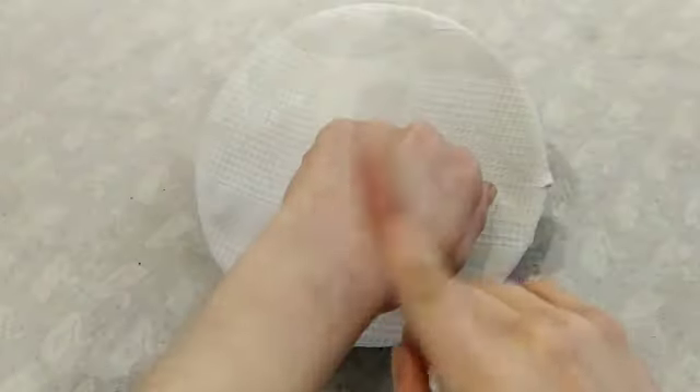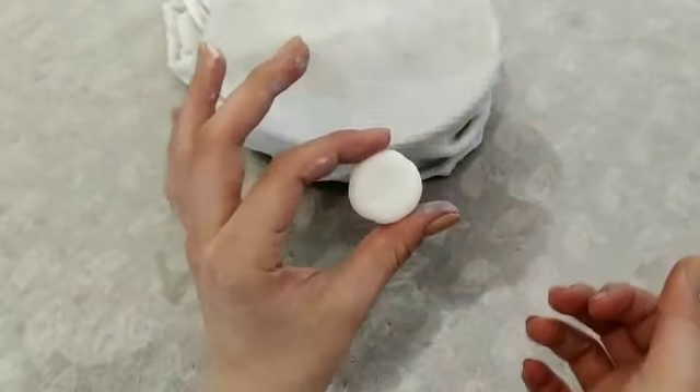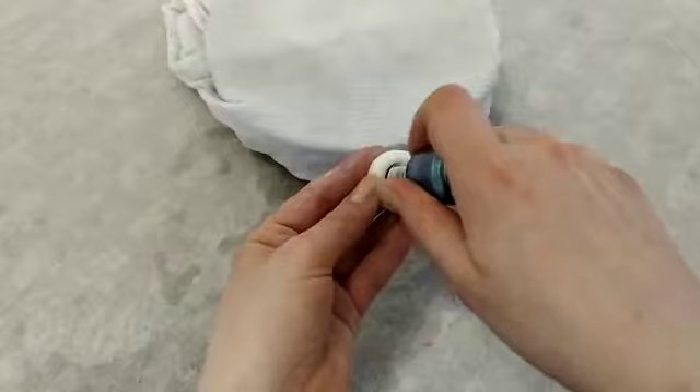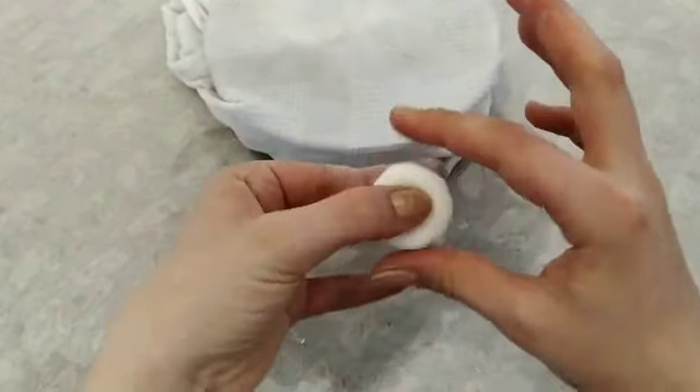Once it's cooled down, you can start creating. To make a red blood cell, make a bowl shape and flatten the center. Use a circular tool for this. Then do the same on the other side and tweak it until you're happy with the result.